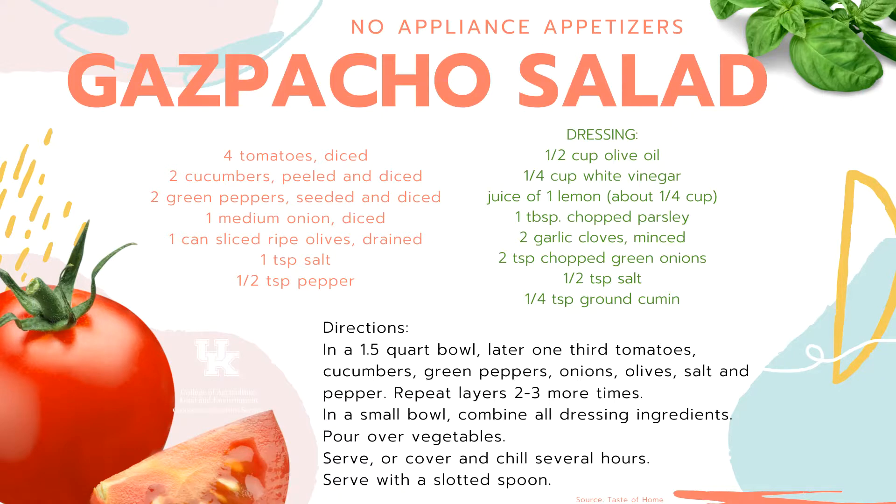This gazpacho salad takes a different approach — instead of mixing everything together, you layer it. That makes it a really neat display for a holiday party and even a gift idea in jars. It's layered with tomato, cucumbers, green peppers, olives, and more. If you have a refrigerator, it's better after chilling for several hours, but you can serve it immediately with a slotted spoon since the olive oil, vinegar, and lemon juice dressing can get runny.